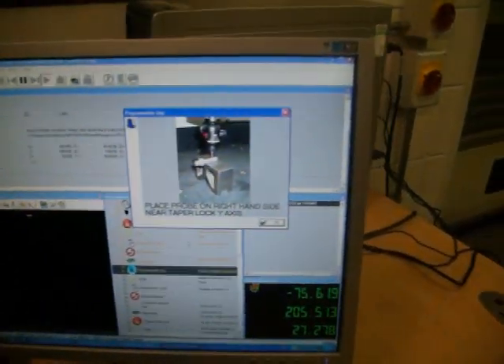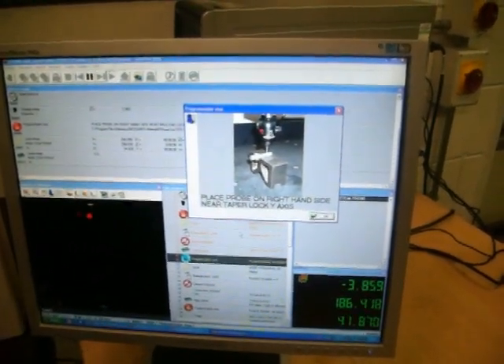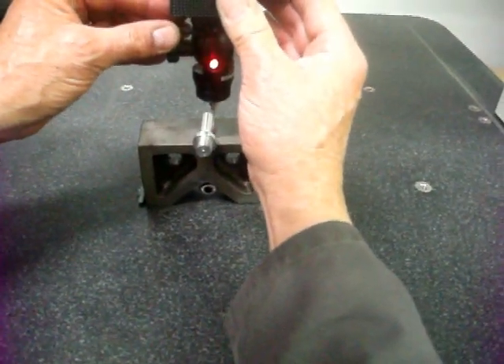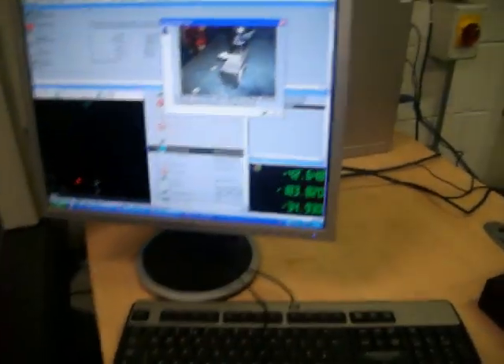It's now going to ask us to take another measurement. We're doing the same section, just nearer the taper this time. Measure circle: point one, two, three, four — element finish. Next, we want to do this back ending.